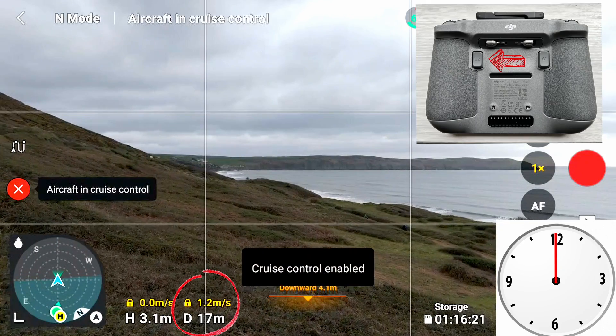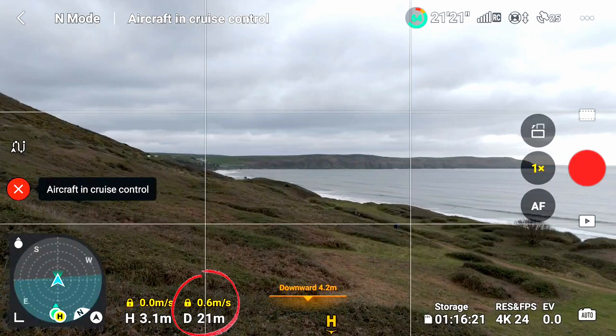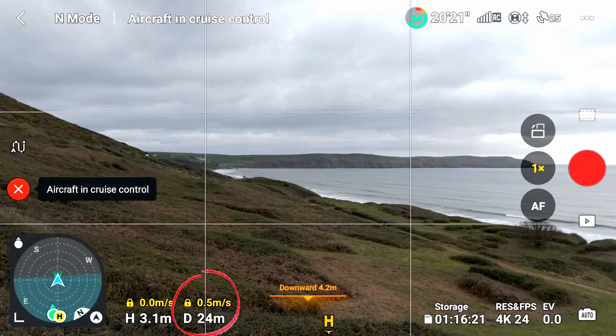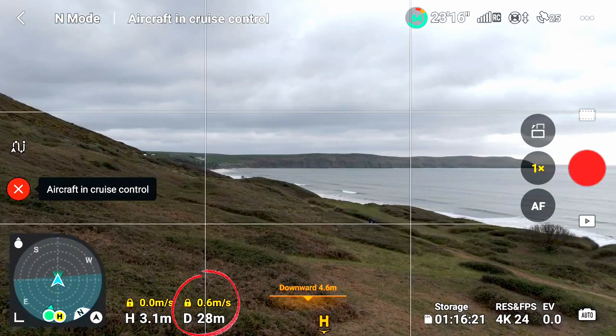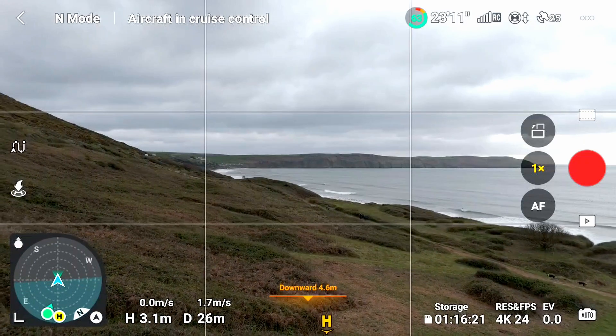Here is another location where Cruise Control is enabled at a really smooth and slow speed. You can see it's cruising along really slowly at 0.6, 0.5 meters per second. This is where Cruise Control is really useful, because you can maintain this really slow speed. I've just disabled that now by pressing the C2 button.